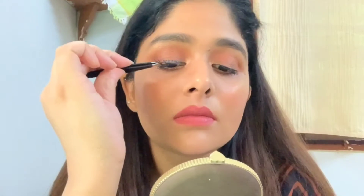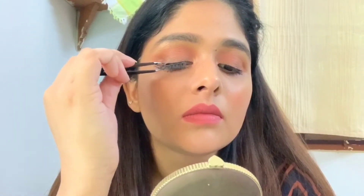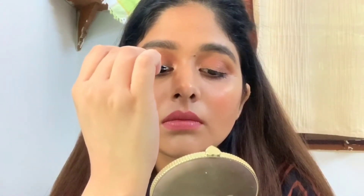Next, tilt your head down and apply the lash at the center first, then secure the inner corners, and finally attach the outer corners — just like this.